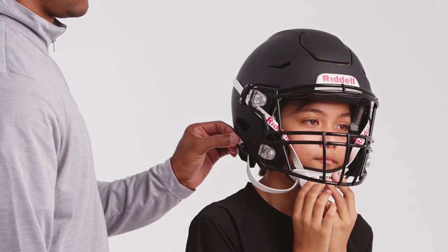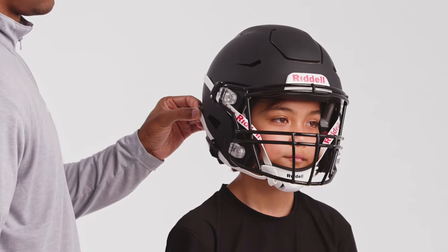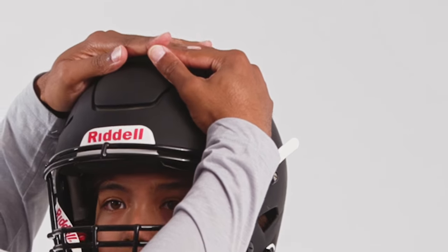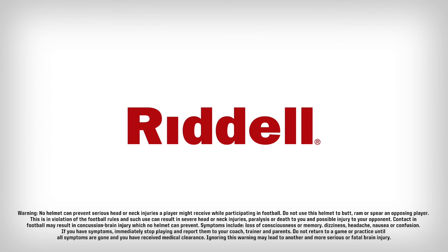With the lower straps, pull straps toward the back of the head to tighten. Once the chin cup is firmly centered against the chin, repeat the proper fit check by interlocking the hands on top of the helmet to confirm there is no movement of the helmet on the player's head. Remember, a properly fitted helmet is an important first step in player protection.